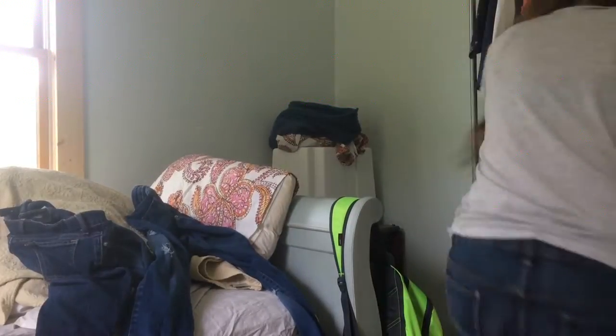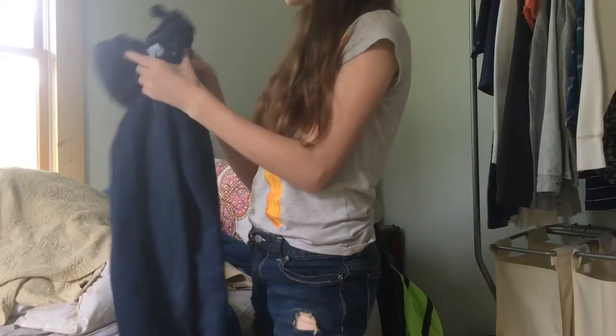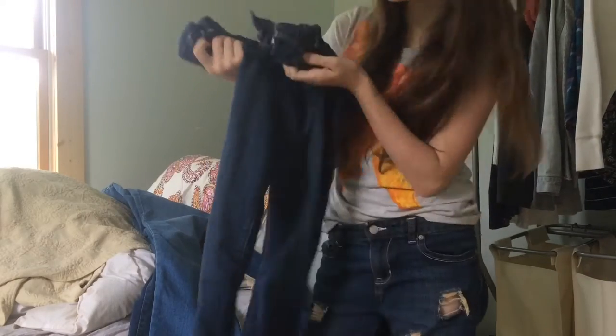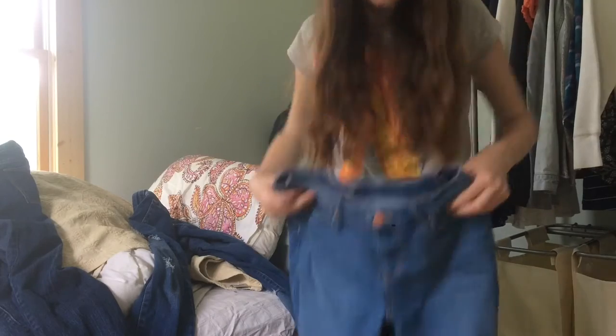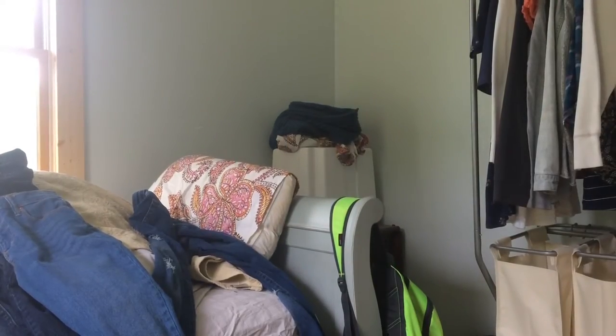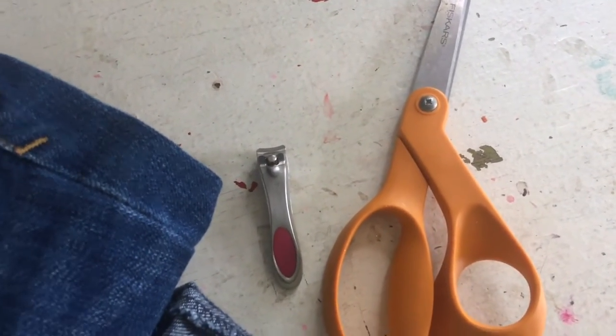Pick out jeans that you do not want anymore — jeans that aren't that nice, that your mom and dad will not care to get wrecked. Make sure they fit you as well; you don't want to wreck jeans that don't even fit you. The supplies you're going to need are super easy: a pair of scissors and nail clippers.